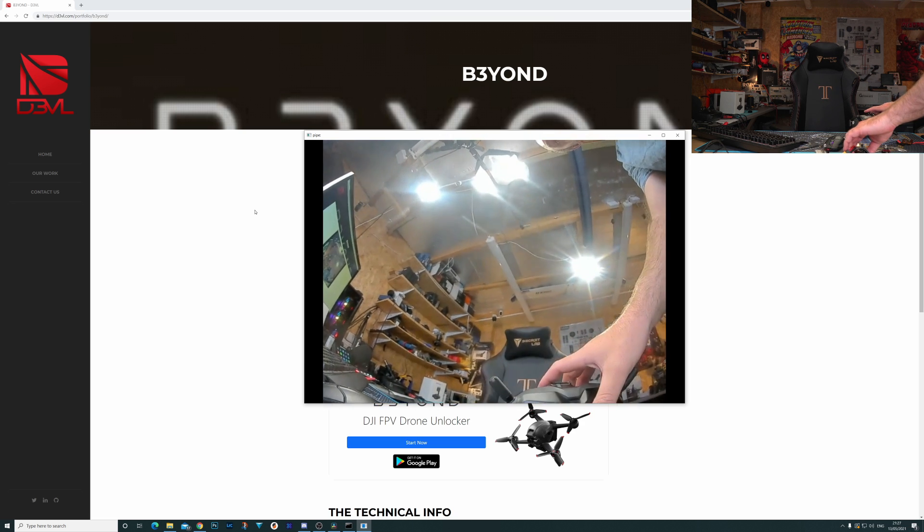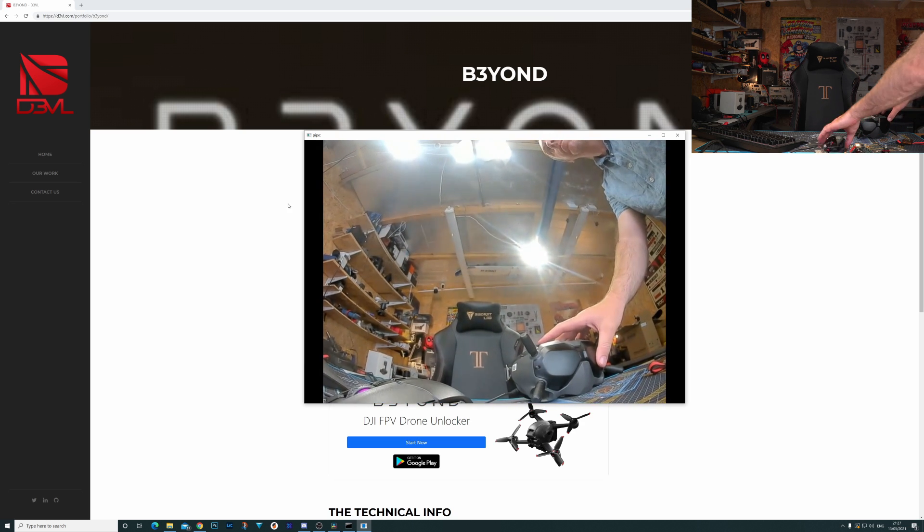Just to be clear, we've always had video output when using the goggles with the DJI FPV drone since the release of that. However, DJI chose not to give us video output when using the traditional FPV system without the DJI smart controller. Some very clever people have managed to work out how DJI actually shared that video when using it with the smart controller.